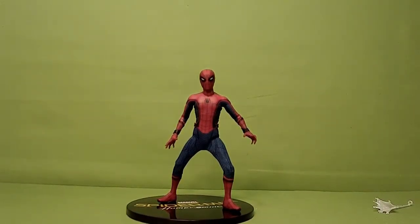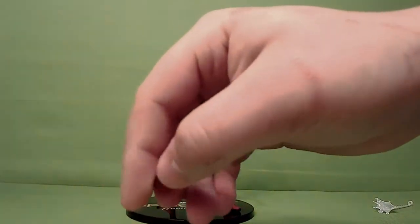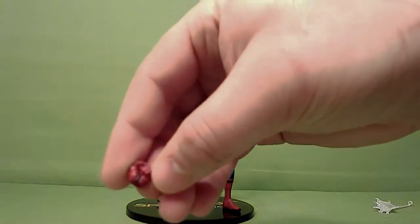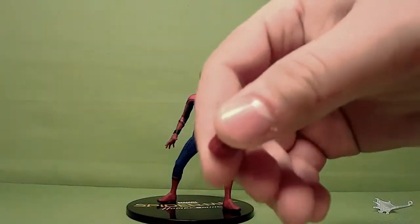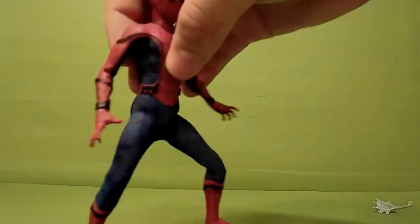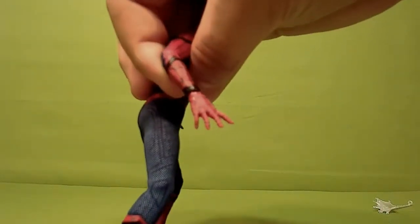The other comic book ones come with two webbing accessories. This one only has one, so that's another shame. He's got two fists that he comes in the box with, and he's got two wall crawling open hands, which are really nicely detailed.